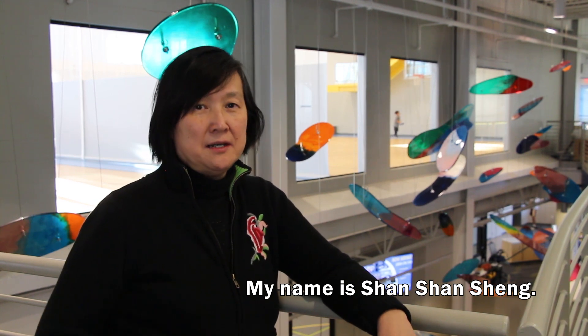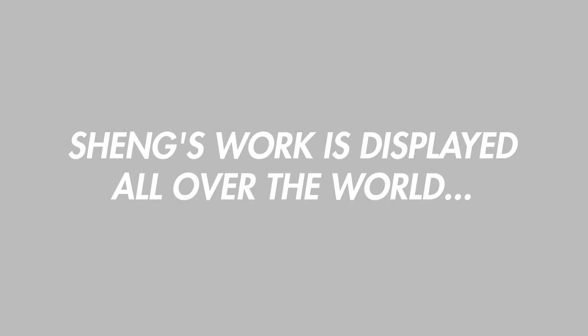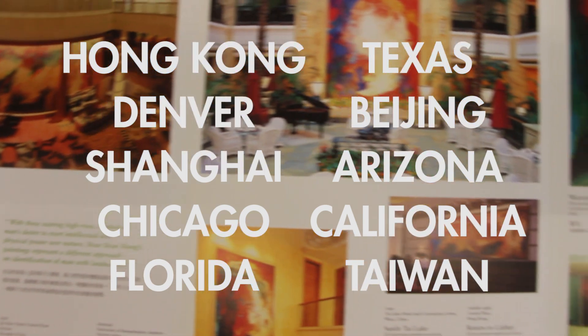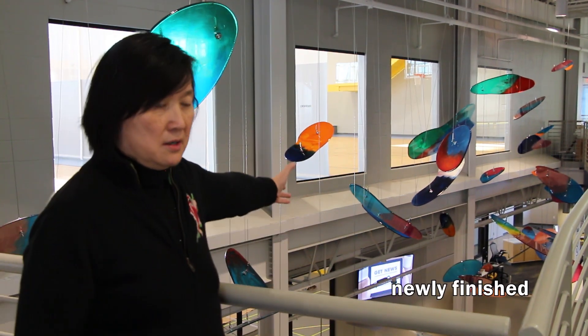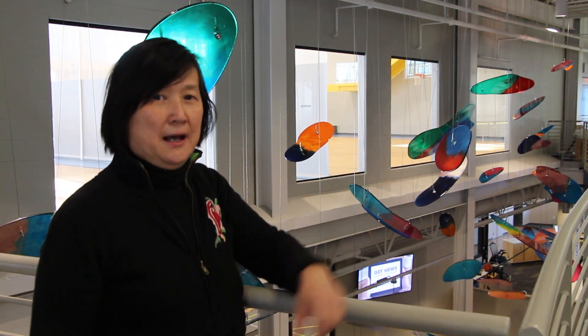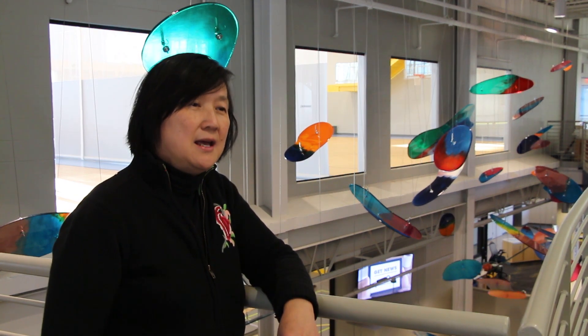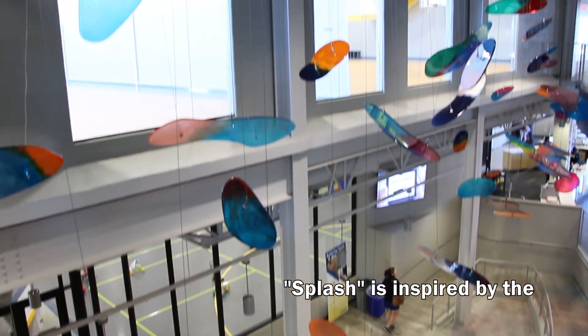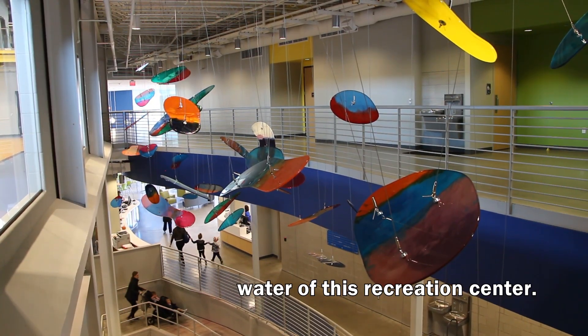My name is Shantan Shen. I'm a visual artist based in San Francisco. This piece behind me is a newly finished installation called The Fresh. The Fresh is inspired by the water of this recreation centre.